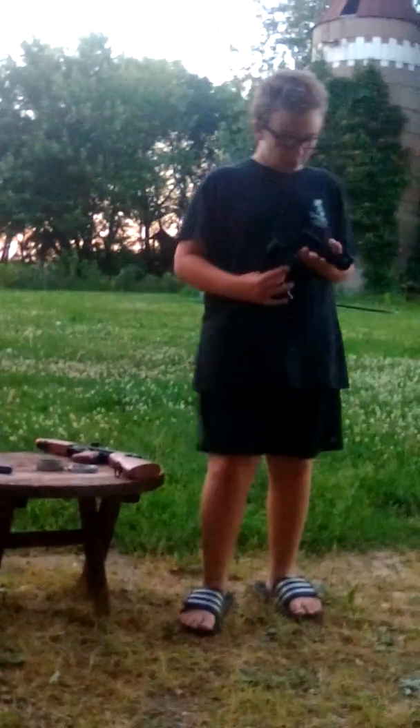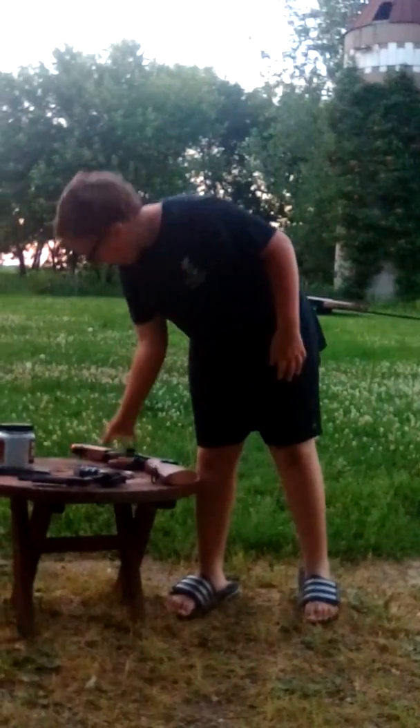Hi guys, Joe here, and today I'm going to be doing this speed shooting video. I got my .357 revolver. Here is a replica pellet gun. I also got my new airsoft rifle.